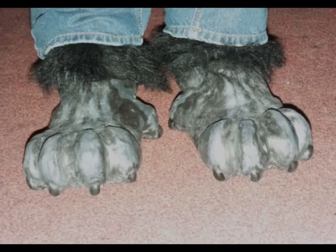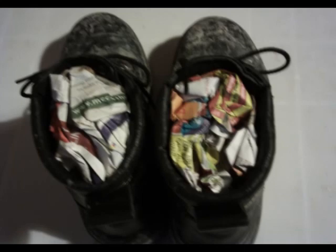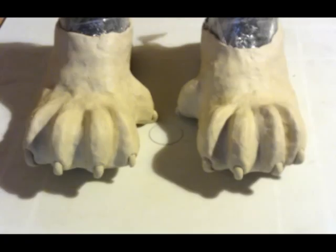To make the feet, I took an old pair of boots, stuffed them with newspaper and covered them with cling film. Next I moulded the feet onto them using the oil based clay.